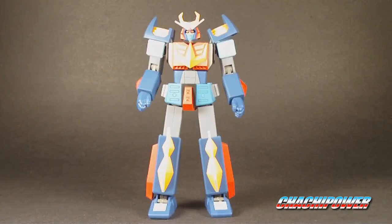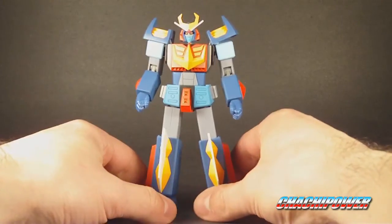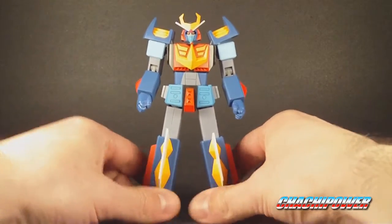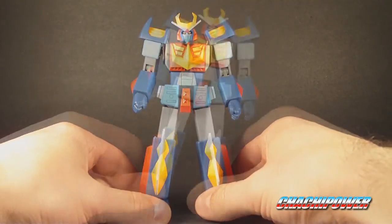What's up everyone? It's ChachiPower here to do a new review. It's been a while since I've actually done a regular review on a robot. Today it's not going to be a die-cast robot — it's actually going to be this little one, which I believe is an underrated toy. I'm thinking about doing a few videos about underrated toys that are actually really good. We're going to start off with this one. This is Baldios — Space Warrior Baldios, I believe — and this is by Yamato, part of their GNU Do series. So let's get started.